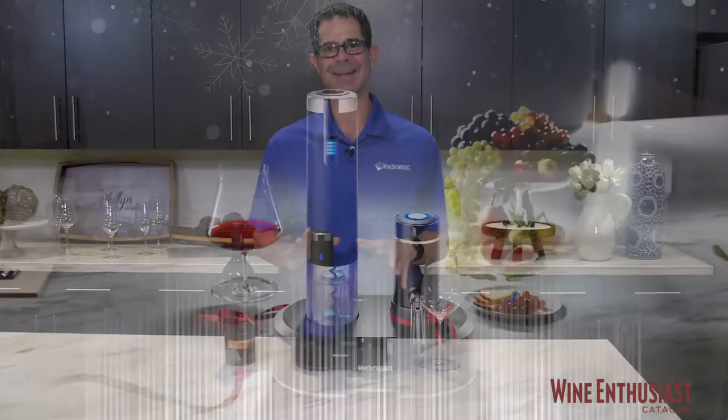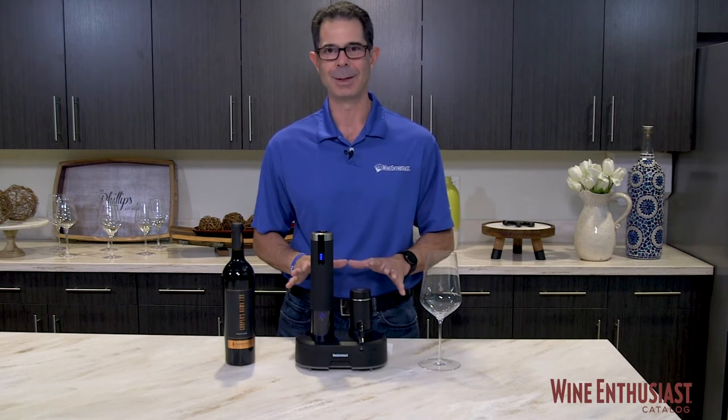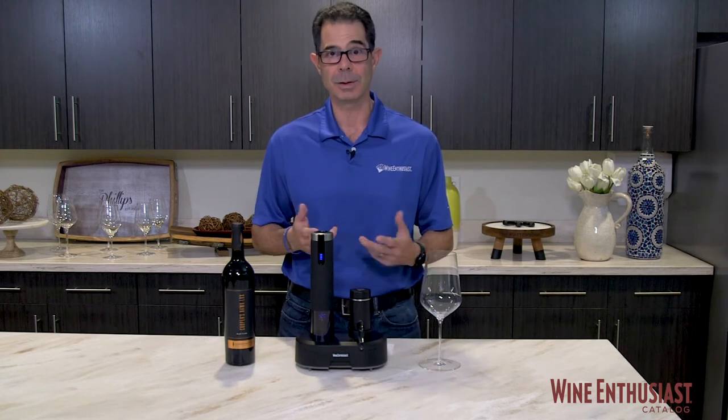This technologically advanced six-piece essential wine opener kit has everything that you need to maximize enjoyment of every single glass of wine that you pour. So let's see how it works.